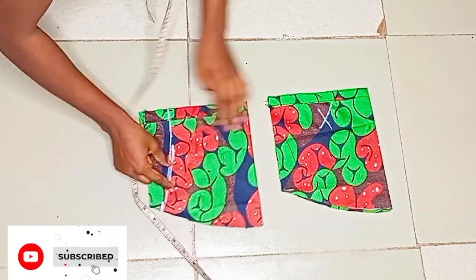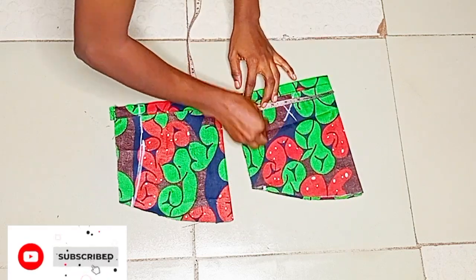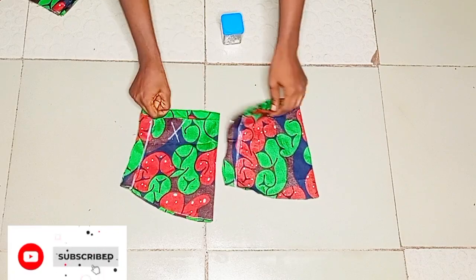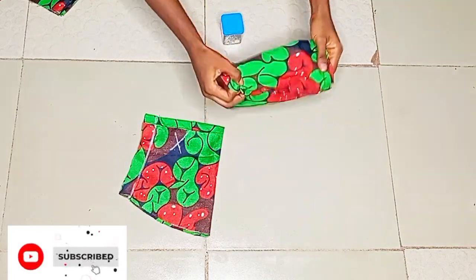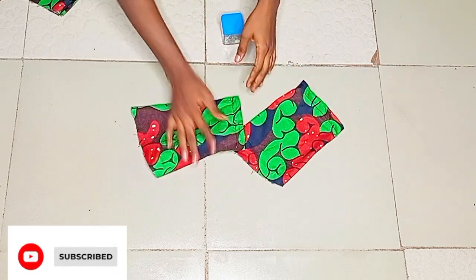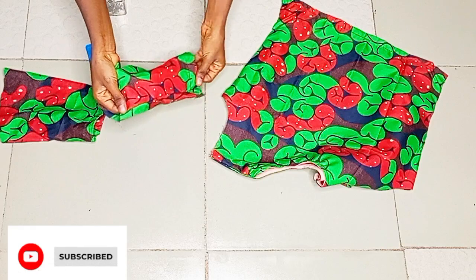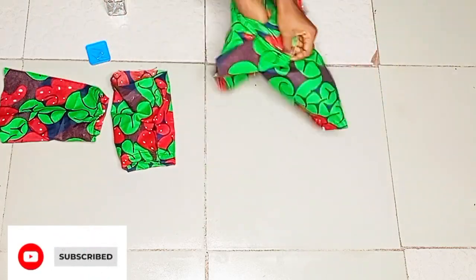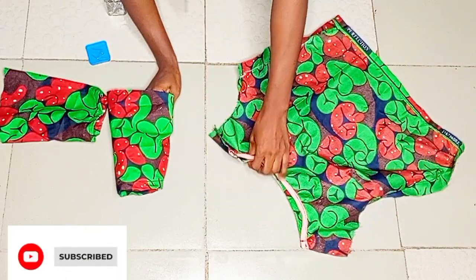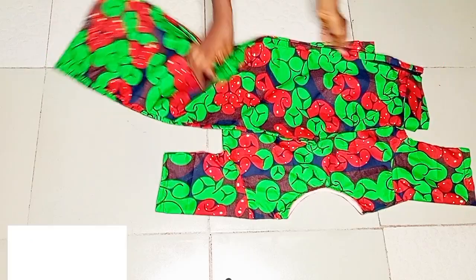Nothing is spoiled — I'm going ahead to mark my round sleeve measurement now. Go ahead and do yours as you normally would. I'll sew it, then open up the two sleeves with right sides facing each other and attach the sleeve to the armhole — armhole to armhole. After fixing my sleeve, this is what I have.